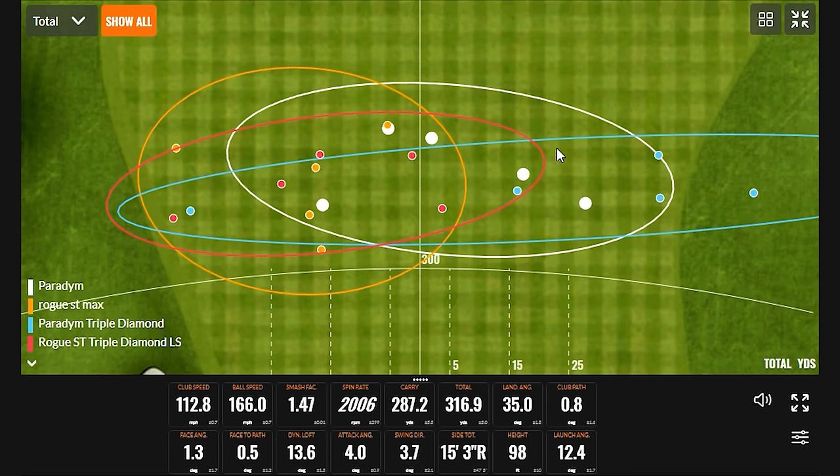Looking at the dispersion map, the Rogue ST Max and Rogue ST Triple Diamond shots lean a bit left — good for golfers fighting a right miss. The Rogue ST series was very successful at fighting the right side of the course. With the Paradigm, there might even be a slight bias to the right. More testing and fittings are needed, and the adjustable weight system gives more to explore. It's early in the process, but the Paradigm Standard is performing really well and the shape refinement looks great.